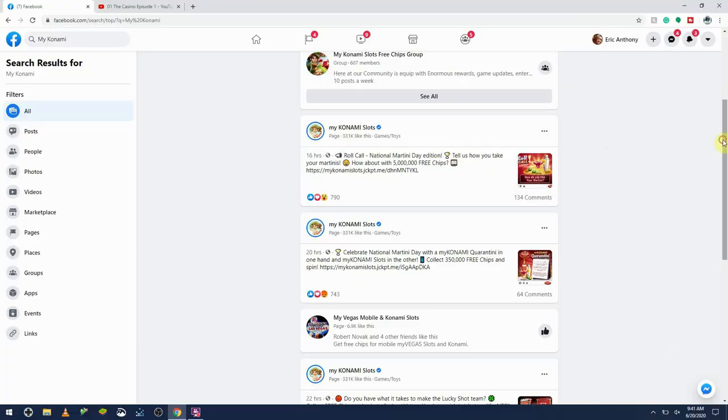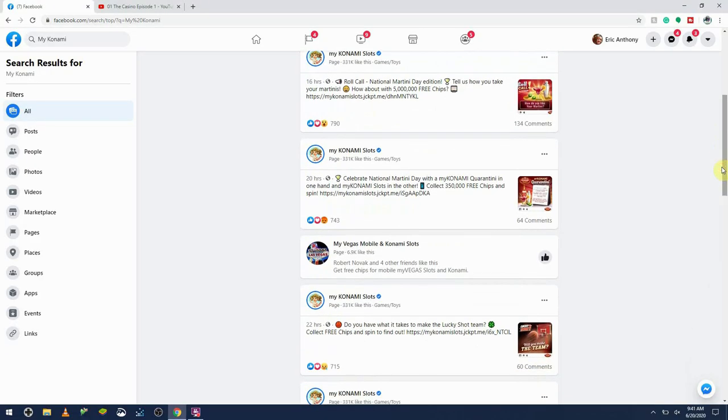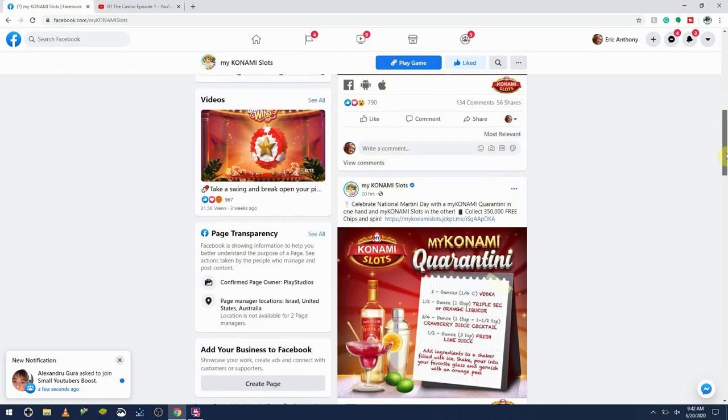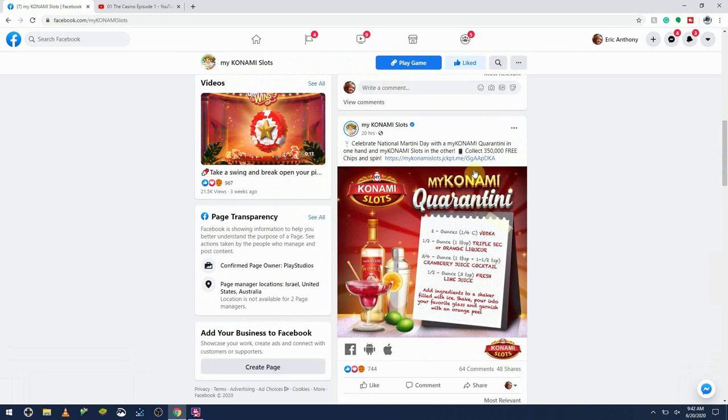Okay, now we render. I didn't think it was gonna take six hours to render a video like this, but that's tutorials for you. Well, in the meantime, I guess I can play in my Konami slots — National Martini Day. Pretty sure that's not what June 19th is, but sure, why not.